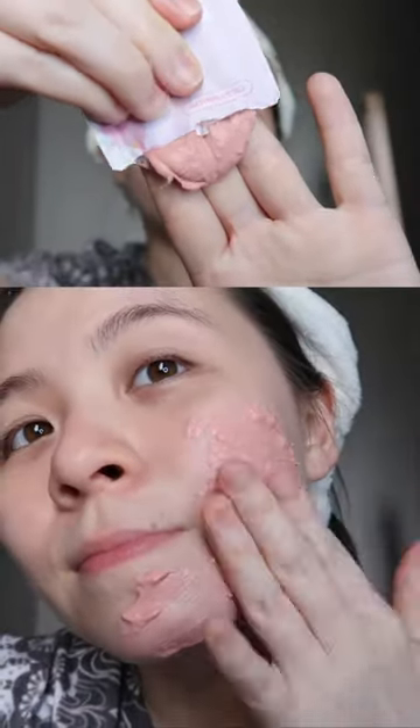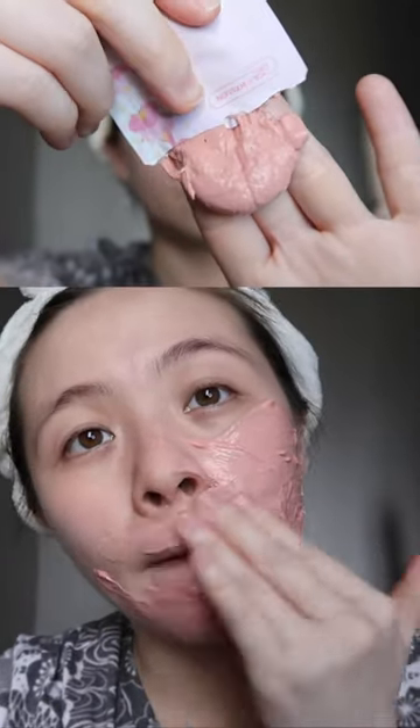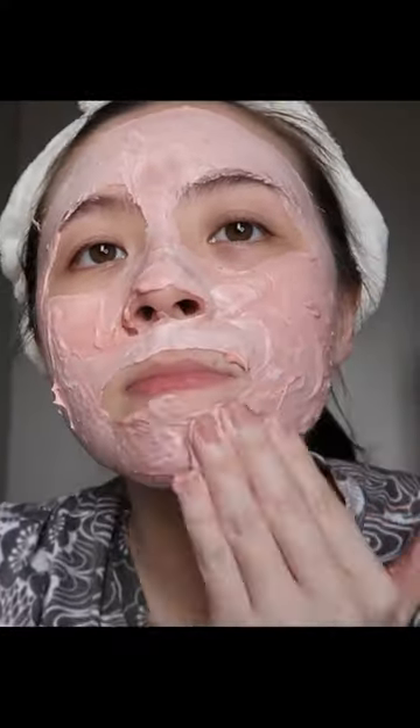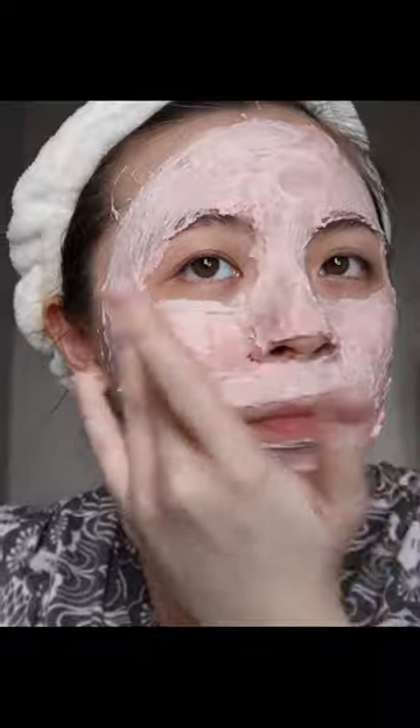This cream mud is actually very easy to apply on the face — it feels so much more moisturizing. It's also much easier to remove and leaves a bit of a tingling sensation on the skin. You will need a moisturizing cream or something after this just to replenish the moisture.